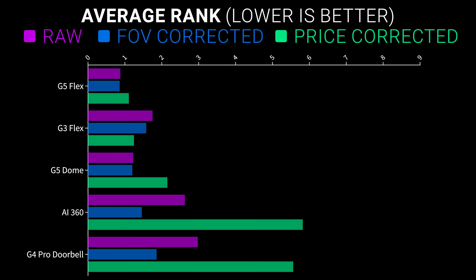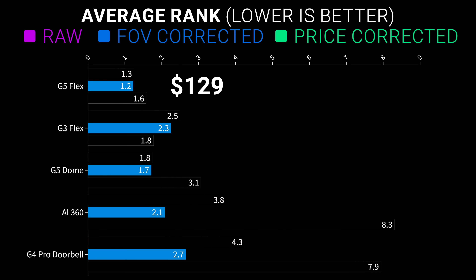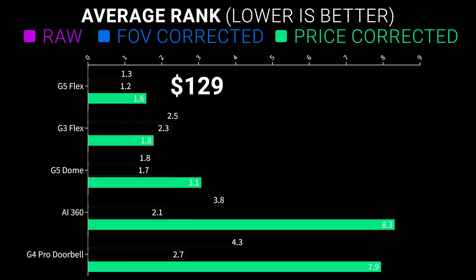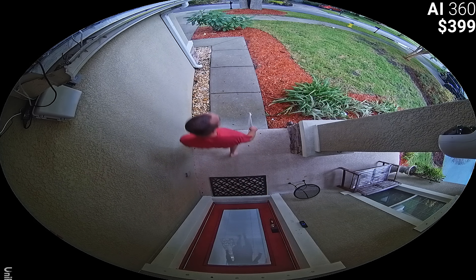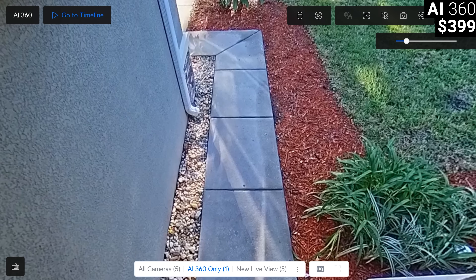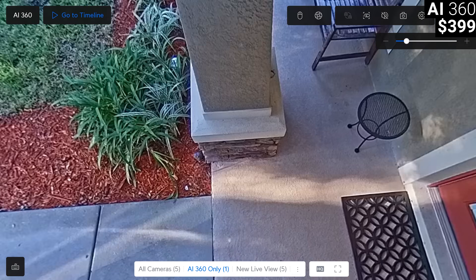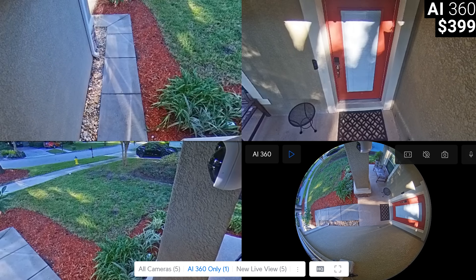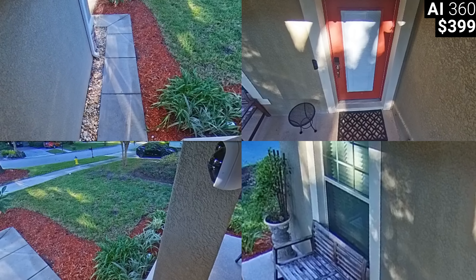For outdoor covered spaces, the G5 Flex had the best raw overall picture quality ranking, the best ranking after adjusting for field of view, and the best value at its $129 price tag. But the AI 360 was also a very interesting option, allowing for a complete panoramic image or several dewarped images. A really cool feature of UniFi Protect is the ability to add a 360 camera to the live view multiple times and zoom in on a different area in each feed, which UniFi Protect will then remember and automatically pull up each time you load your dashboard.